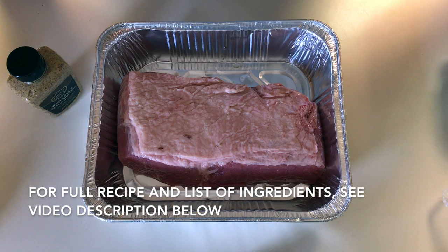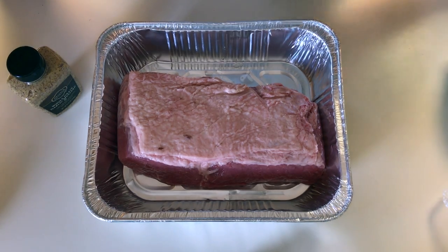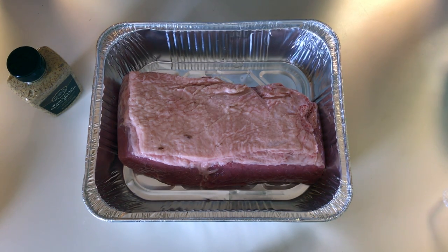Welcome back to Pig and Beef. Today we are going to be smoking a corned beef brisket and some cabbage on our Davy Crockett pellet grill. This is actually a recipe from the Green Mountain Grills cookbook that comes with the Davy Crockett pellet, so it's a Saint Patrick's Day tradition in our family. Really excited to give this a go.